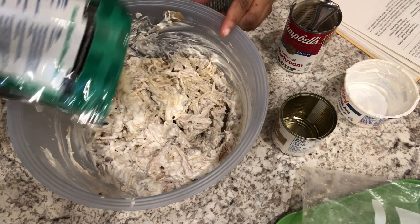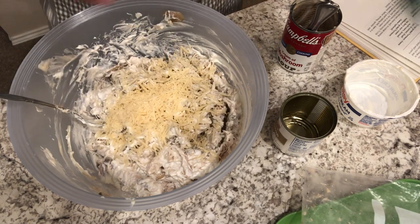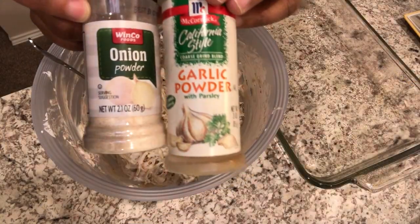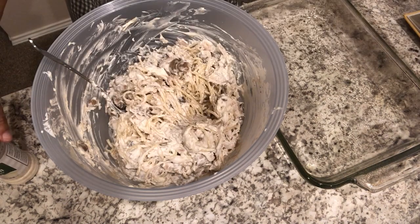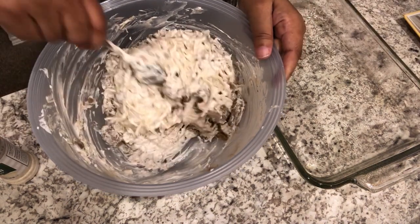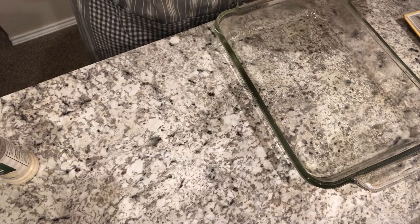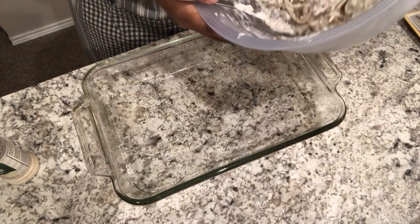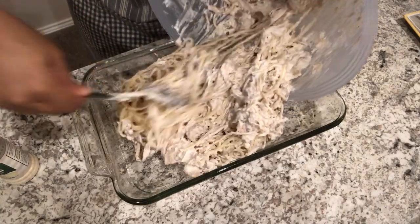I'll sprinkle in some parmesan and save the rest for the top. I added in a little onion powder and garlic powder — no salt, because we're trying to cut back, and I feel like there's enough salt in the cream of mushroom soup. Here I have a two-quart casserole that I've lightly sprayed and I'm just going to drop this in.